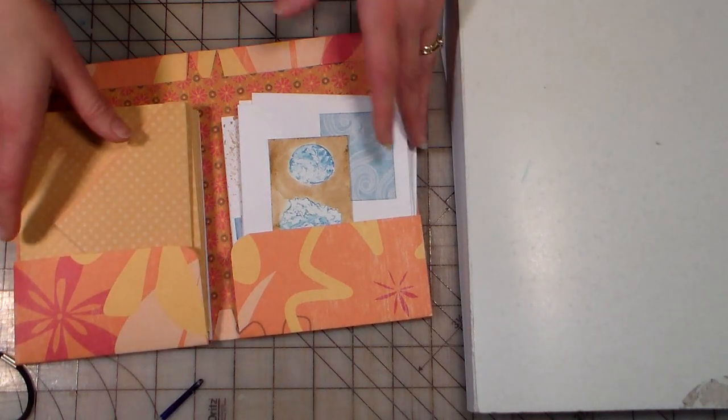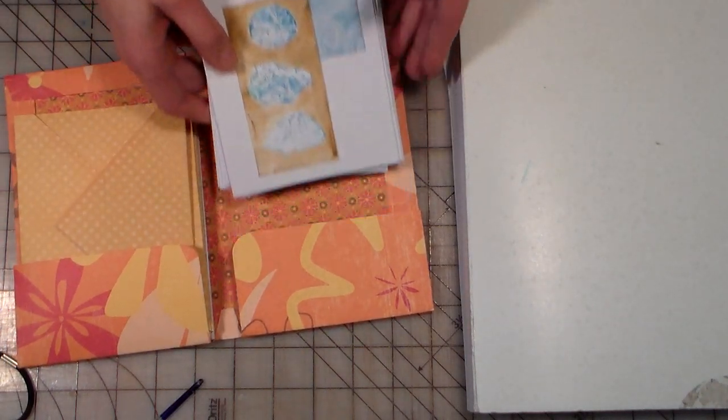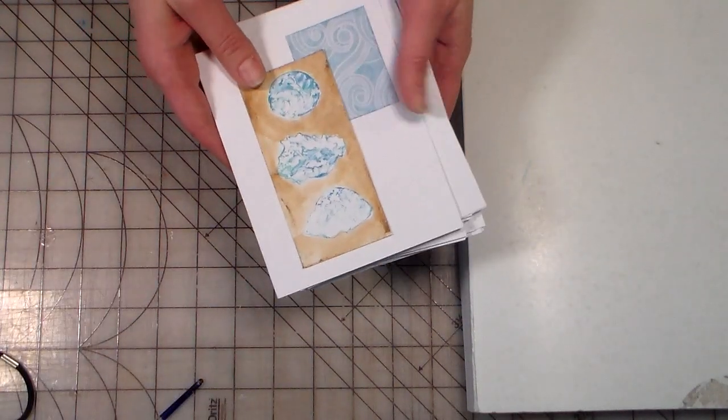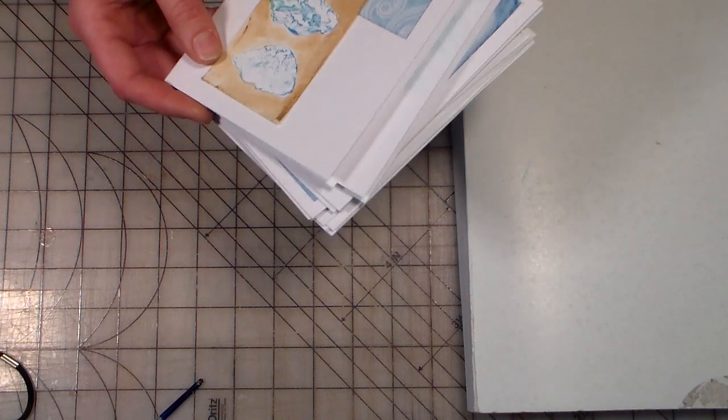Everyone else is watching football. So what I've done here is a one-sheet wonder card, and if you've never done these before, I never have. It's so much fun. What you do is you chop up like a 12 by 12 piece of paper and you get as many cards as you can from it.